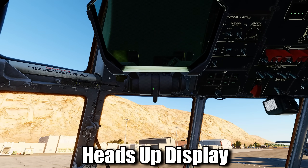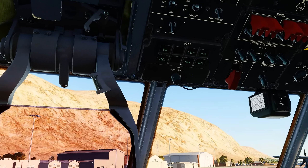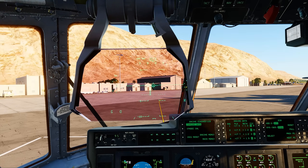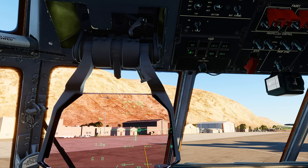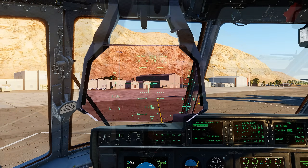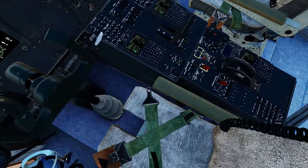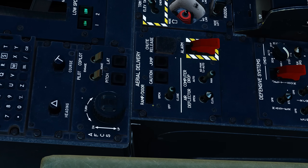Alright, let's bring up the Heads-Up Display, or HUD. Bring up the brightness knob to turn it on. Select TACT, which activates the tactical data layer, and NAV, which activates the navigation data layer. If we wanted to operate the ramp door from the cockpit, we would not be able to do so right now, as we have weight-on-wheels protection turned on. This prevents us from lowering the ramp.